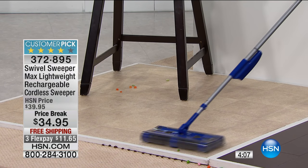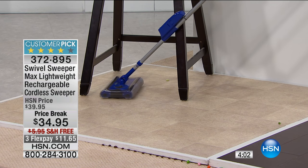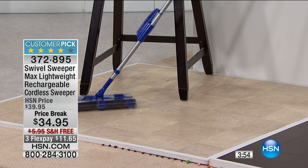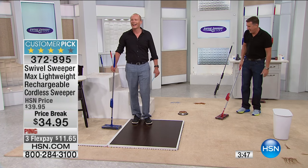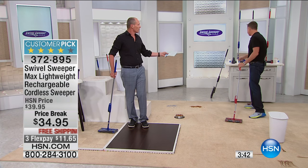Look at how it gets underneath furniture - look at that profile, that's amazing. This is under two inches tall, Jeff - it'll get under a bed, under your couch, under a coffee table. Lightweight, less than two pounds, on a full charge giving you up to 15-20 minutes of work. And that's what it does - it works for you.